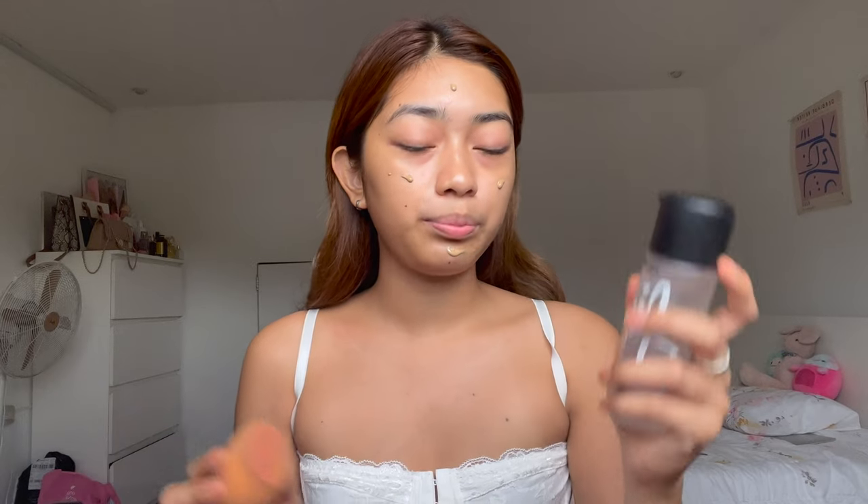Let's move on to our base makeup. Today I'm going to use a skin tint — this one is from Maybelline, they actually sent this to me, and it's my favorite right now. This is the Maybelline Fit Me Fresh Tint in shade 06, which I think is the darkest shade. I love the skin tint because it's very lightweight but adds light to medium coverage. I'm going to blend my base using my Real Techniques sponge with a little bit of makeup prep and prime spray — optional, but it helps blend more smoothly.